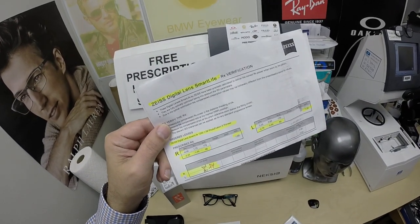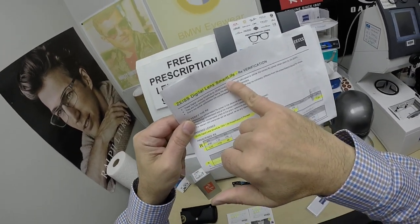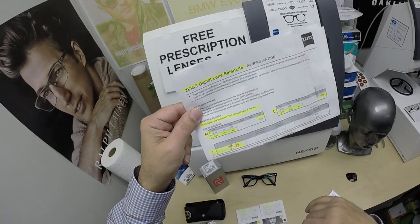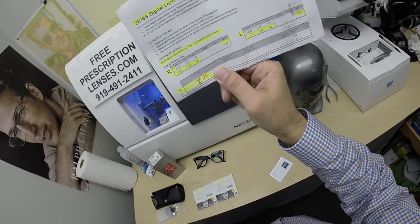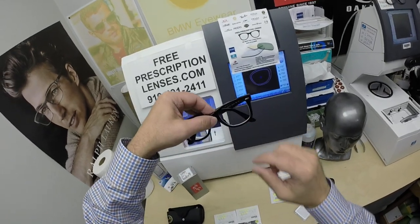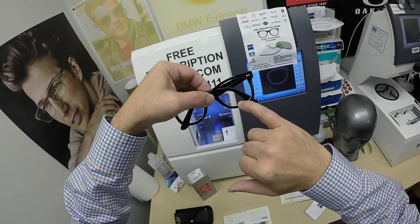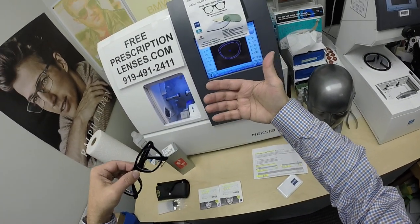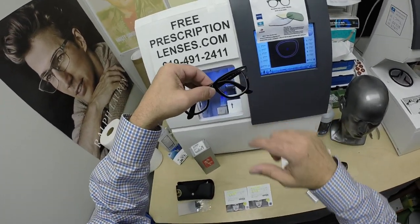This is one of the problems why I believe everyone else always limits the number of lenses you can buy online. There's the Smart Life Single Vision, there's the Smart Life Progressive, and then there's the Smart Life DigiBoost. The DigiBoost has a little bit of plus power in the bottom. It's designed for millennials — it's not quite a progressive, but has a little bit of extra magnification for those of you who spend a lot of time with handheld devices. At the end of the day, you have eye fatigue, and it just helps with that.